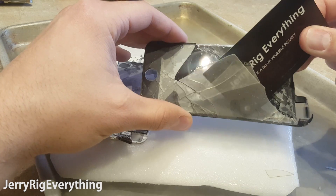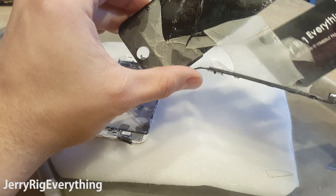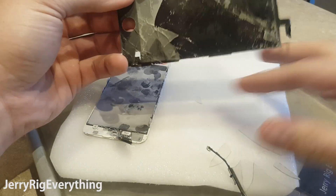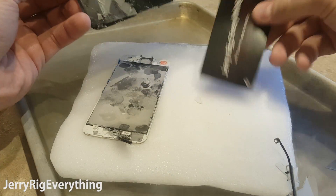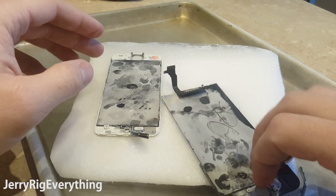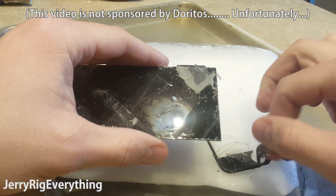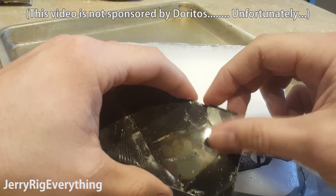I set the broken glass screens down on the dry ice and let them sit for about 5 to 10 minutes to get to temperature. Then I can lift up the screen and gently twist it with my hands to break away the glass from the LCD. When I tell you to be gentle, I mean gentle — it's like trying to flex a Dorito without cracking it. I was able to use a razor blade and playing cards to help persuade the glass off of the LCD.